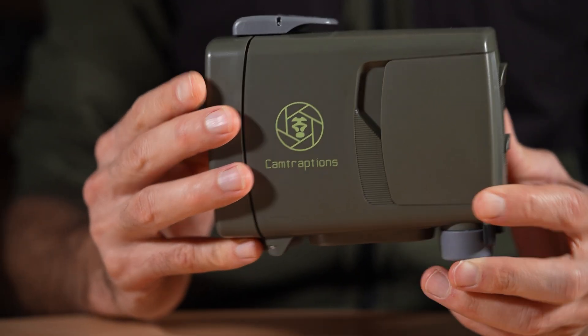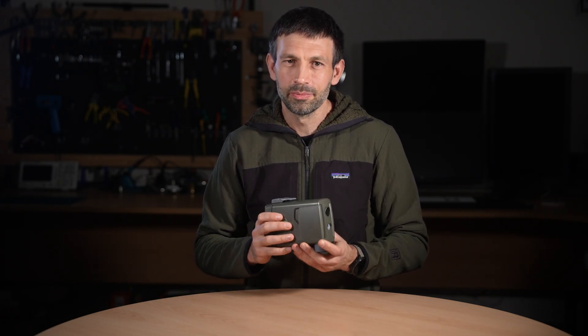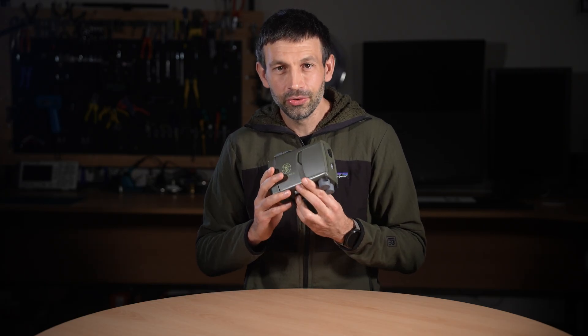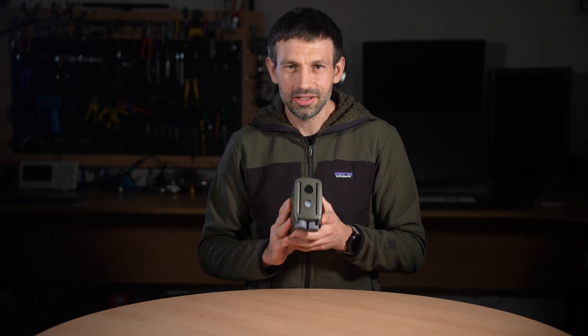The Camtraptions PIR version 4 is the result of years of development, built on the collective experience of our community around the world. It is a complete reimagining of what a motion sensor can be, and I can't wait to see what you capture with it. To learn more, you can find the full specs, manual, and example setups at camtraptions.com. Thank you for being a part of the Camtraptions community.